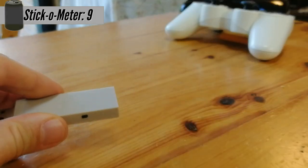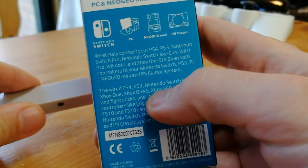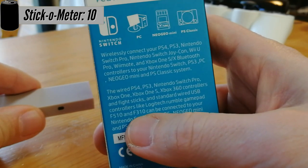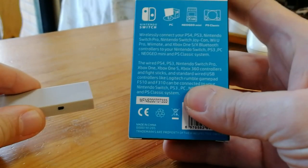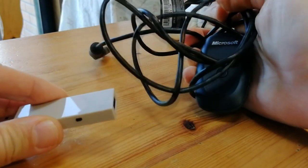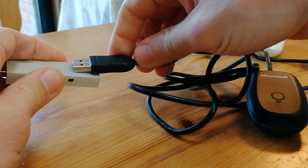We just stick it in. The wired PlayStation 4, Xbox One, Xbox 360, Fight Sticks, and standard USB controllers. Logitech is also mentioned here. I do have a 310 and also a wireless 710. As Logitech and Xbox 360 can only be attached via cable, we would need an additional dongle to our dongle — a double dongle. It might get a bit messy.